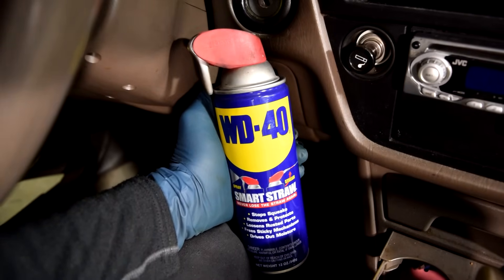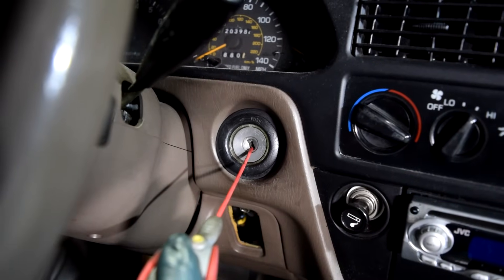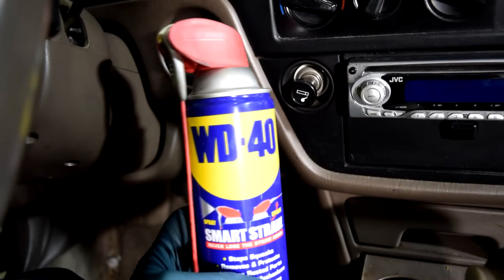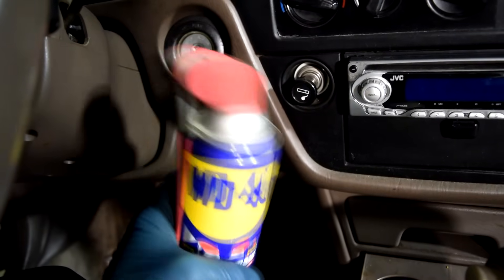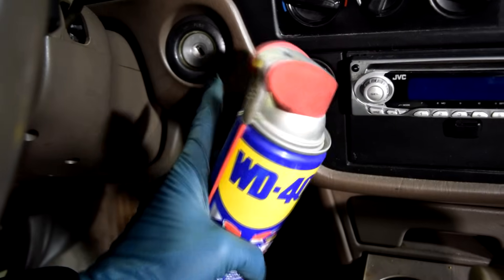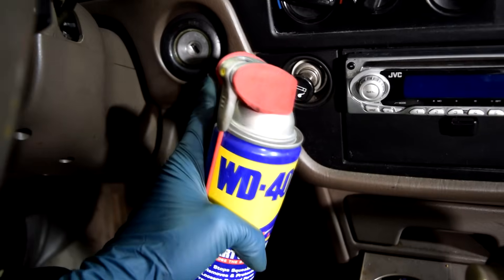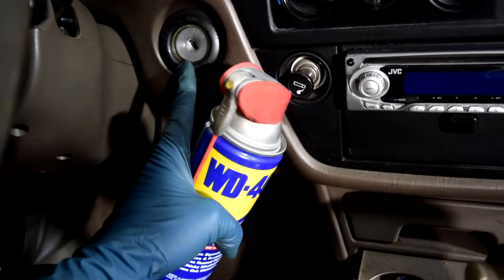So if that's the case, you want to grab yourself some WD-40 and then apply a generous amount into the ignition lock cylinder. Word of caution: WD-40 does collect some dust and debris and it might clog up your ignition lock cylinder even further, so if you don't intend to replace this, I recommend using a product called Tri-Flow. That's what locksmiths recommend when lubing up locks.